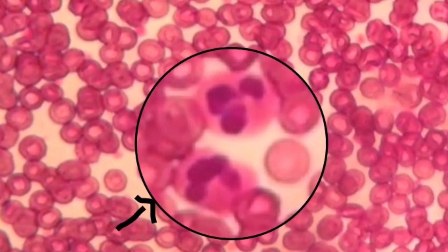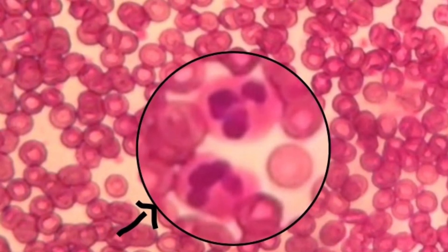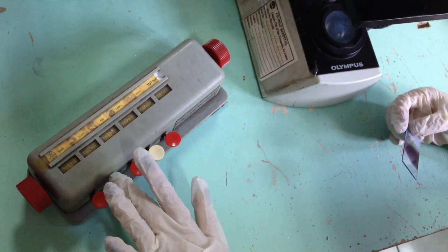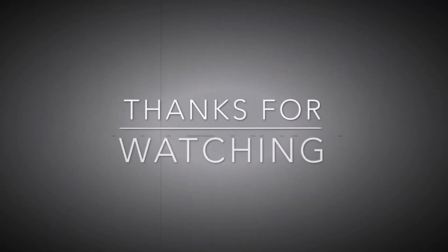What you see in the picture is an example of your neutrophils, or your segmenters. Using the differential counter, count the different cell types yourself.